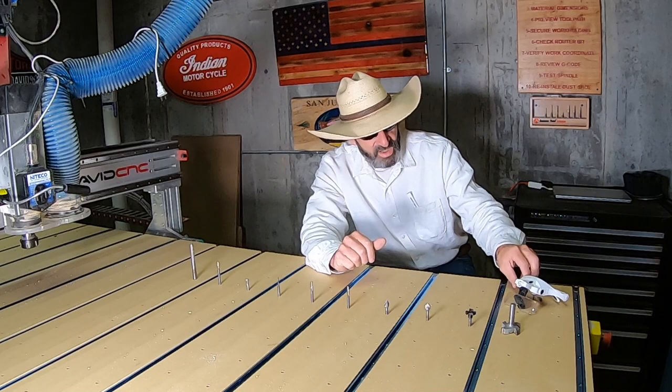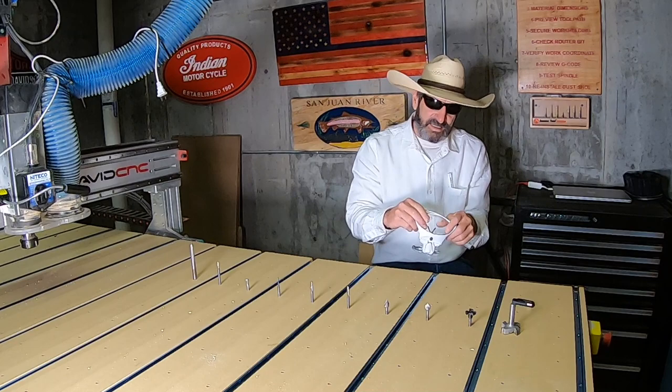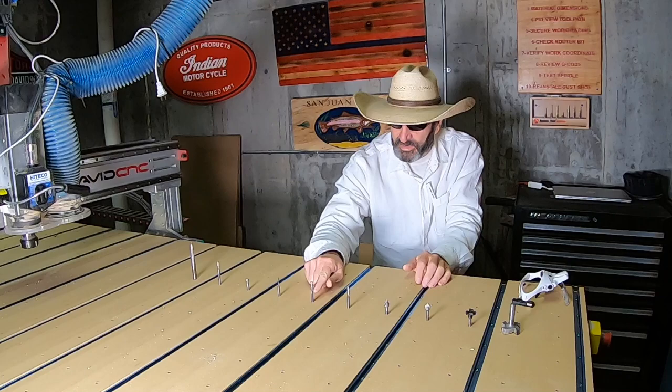Get yourself one of these magnifying headsets — these are good to have for reading the numbers on the bits. I don't have the greatest eyesight, so I've had to use these quite a few times, especially with some of the bits that look the same.